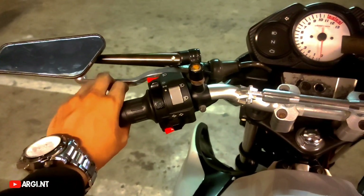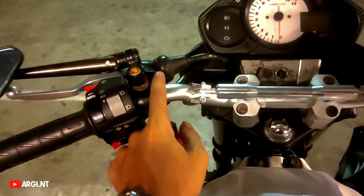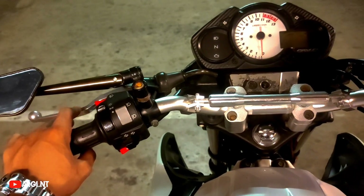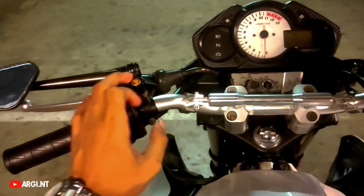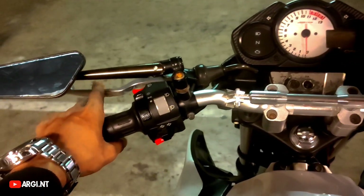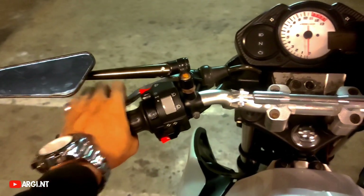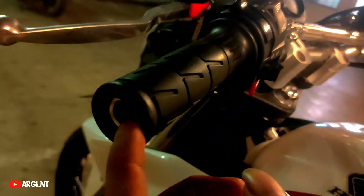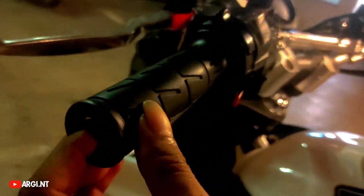Ini kopling saya pake punya Kawasaki, ini salah beli nih. Soalnya waktu itu belinya untuk R25, cuma handlenya patah, terus saya nyari di Shopee nitip ke temen lagi. Pengennya beli handle R25 buat ngantiin yang patah, eh sampainya punya Kawasaki. Mau gak mau, alhamdulillah sudah nyaman aja. Untuk ketebalan setangnya kalau gak salah 5mm, lumayan tebel.